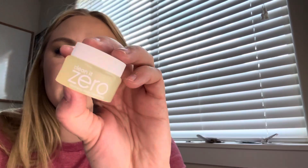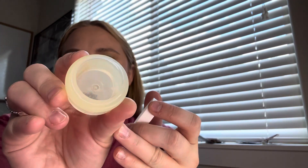Next is from Banila Co — the Clean It Zero Cleansing Balm in the Nourishing formula, that's why it's in yellow packaging. It was empty. I like these little Banila things — I know there's at least one more in the bag.